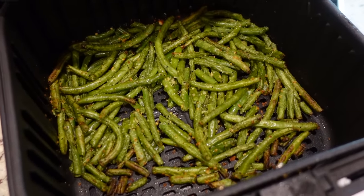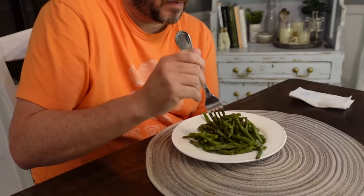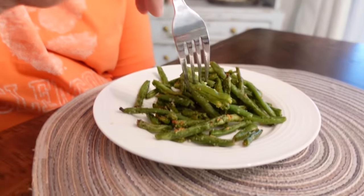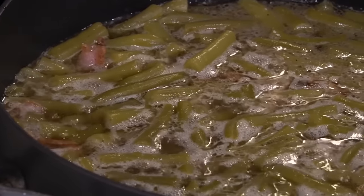Our green beans are done. Look how crispy they are — they look so good! Usually we get canned green beans and cook them for a long time with sugar and bacon. But this is a little different — just a fresher, healthier way to do green beans. It's really, really good. You get more of the true green bean flavor, and then the seasonings around it are great too — salty, with some pepper and garlic flavor.